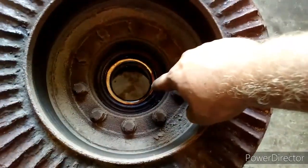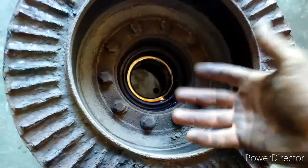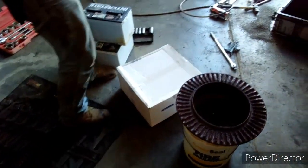Justice went to go get the new one from the truck. If you guys can see, there's a seal in there to keep the oil in. We're going to take these bolts out because that's what holds the studs of the wheel onto the hub onto this rotor. So Justice, let's unbox the new one.